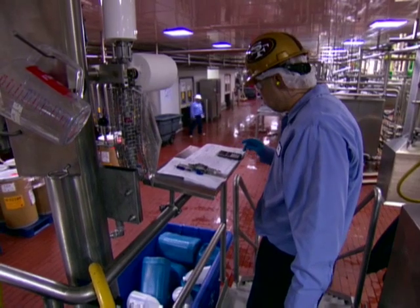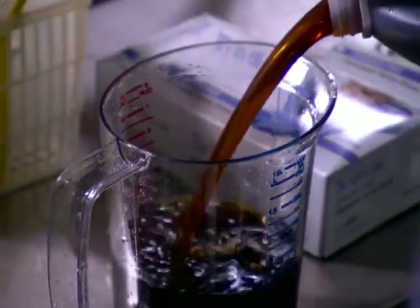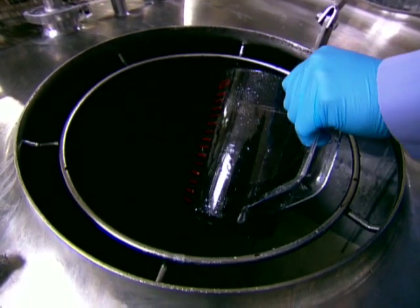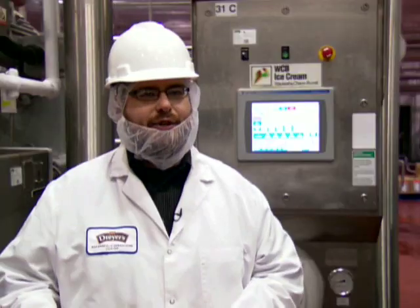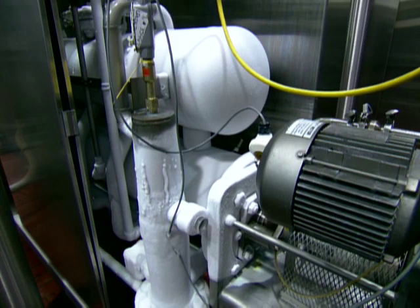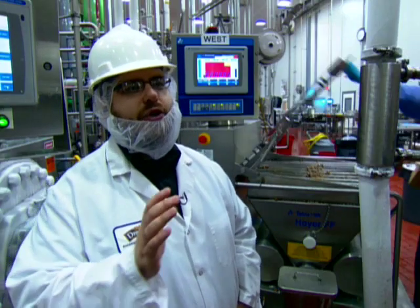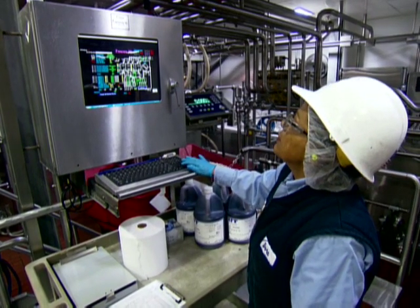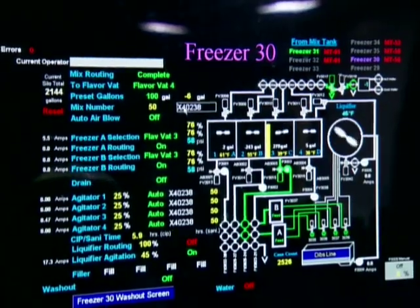Next up, the mixture moves to a flavoring area. For the cookie dough recipe, workers measure out just the right amount of simple vanilla flavoring. Once we've flavored our mix, we actually need to make it into ice cream, and that happens at the ice cream freezer. The liquid mix chills down to 23 degrees Fahrenheit, and then it goes through a secret process that unfortunately I can't show you, but it's how we get our slow churn effect — our extra rich and creamy taste. The slow churning also spreads out fat molecules for a lower fat ice cream.